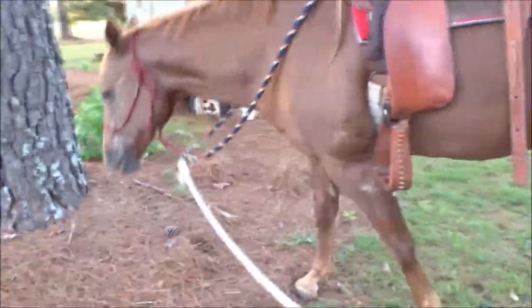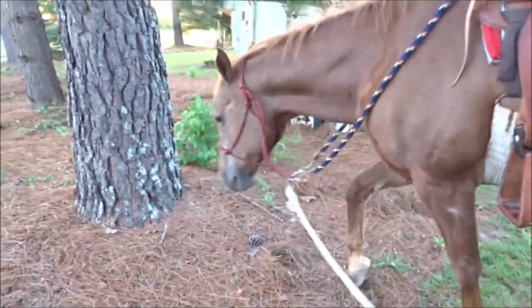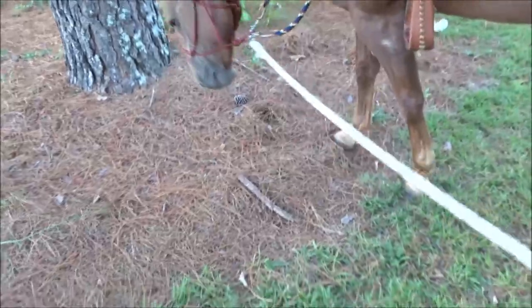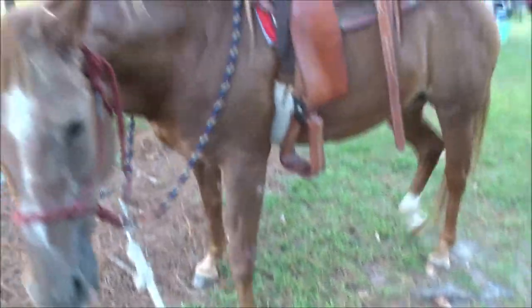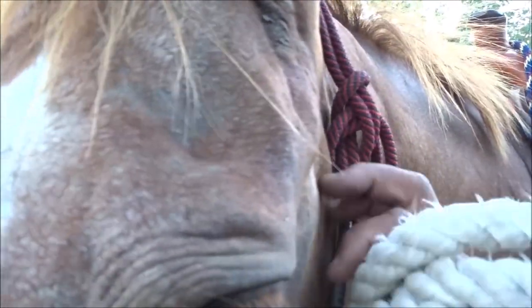Bailey, why are you digging in that? That's pine straw, that's not hay. Why are you eating pine straw? Why are you all up in my camera? All right, let's get Joe mounted up.